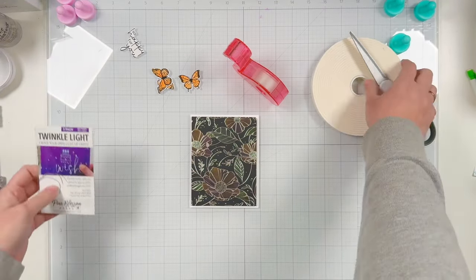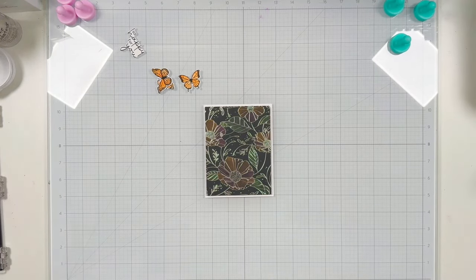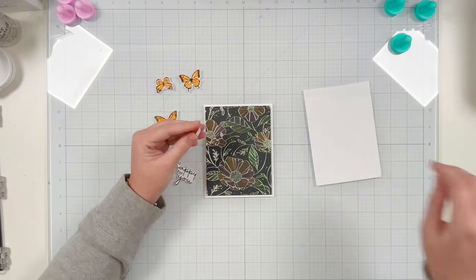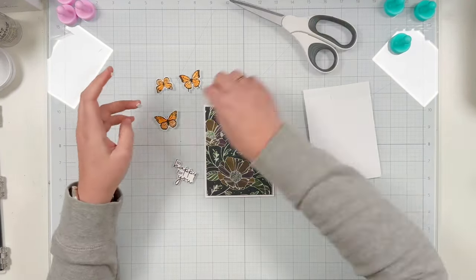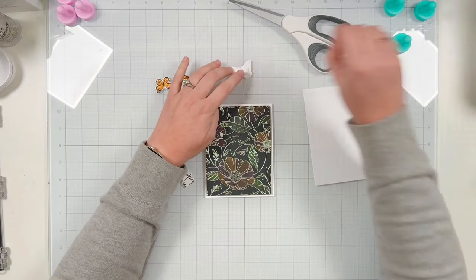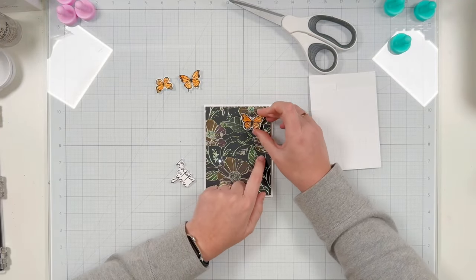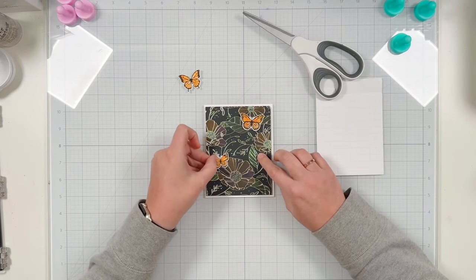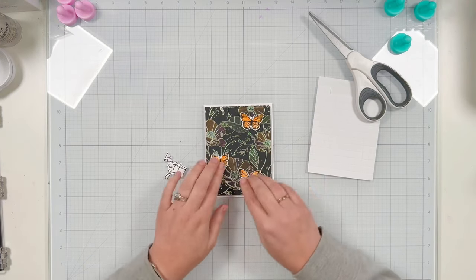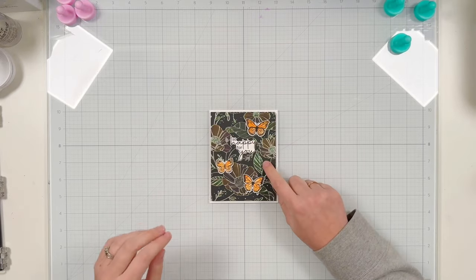Now to decorate — I'm grabbing some thinner foam adhesive, one millimeter thick from Scrapbook.com. I wanted thinner foam since the card base is already thick enough with the world's best foam tape. Just a little bit of thin foam to add the butterflies. I'm pressing the push button to see where the LED is and making sure it lights up to the body of each butterfly, then attaching all three butterflies and adding the sentiment with the same thickness of foam adhesive, getting it centered on the card.